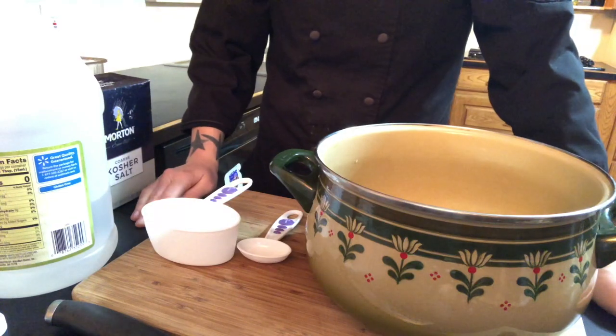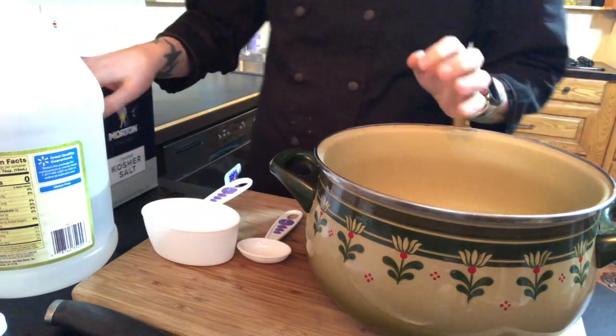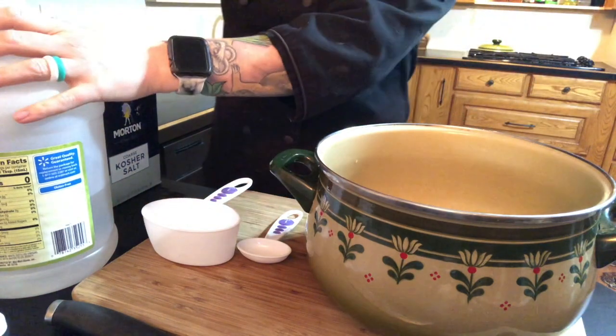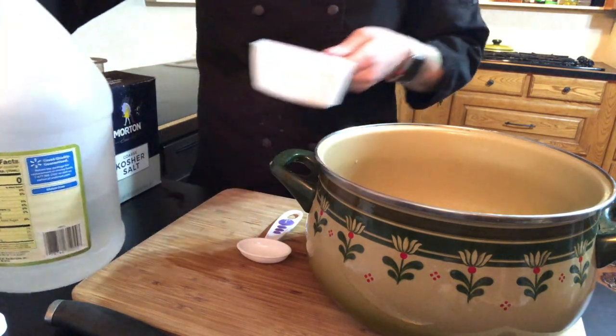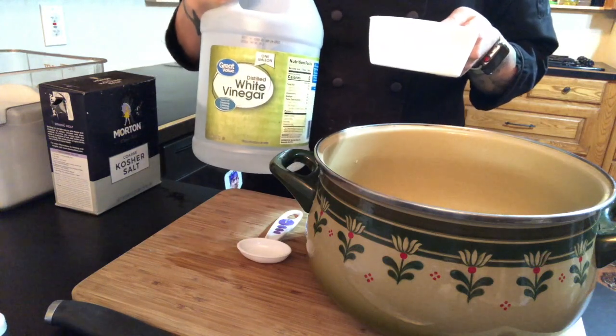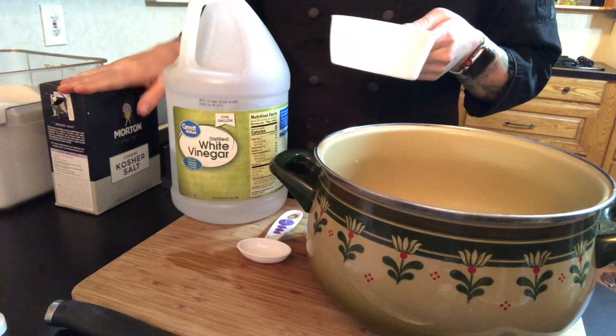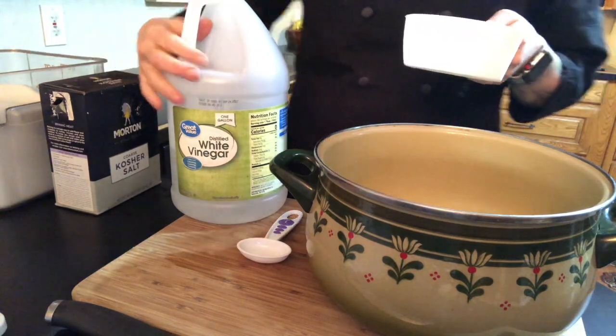Before we start preparing our veggies we're going to go ahead and make our pickling brine. For every pound of vegetables you're going to want to do one cup of water, one cup of vinegar — you could do a white vinegar or a different type of vinegar — one tablespoon of kosher salt, and one tablespoon of sugar.